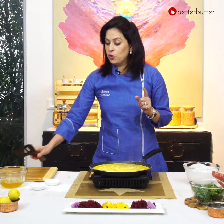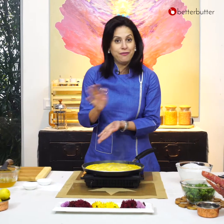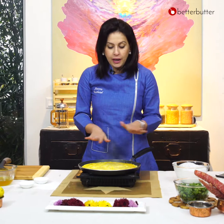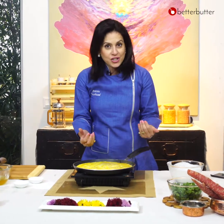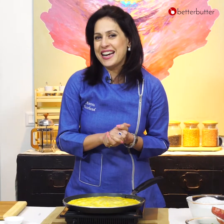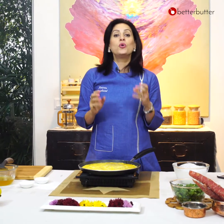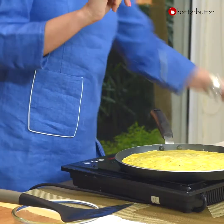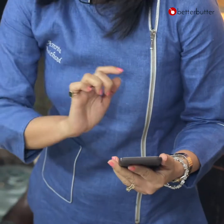If you need an omelette type texture, you can flip it and cook it on the other side. If you want a little more velvety, scrambled kind of a feel, don't flip it on the other side. We are going to take it out and cut it into nice shapes. So let's do the scrambled egg style. If you've forgotten any step, don't worry — we have the BetterButter app. Just scroll down the recipe and you can see all the steps.